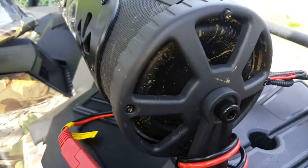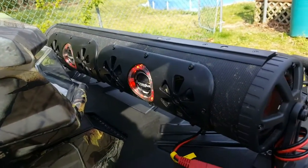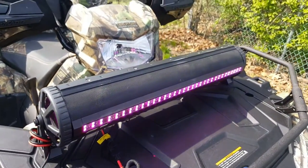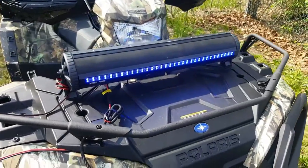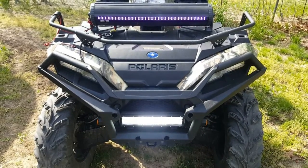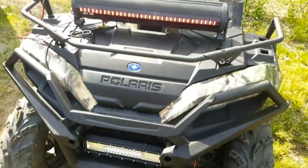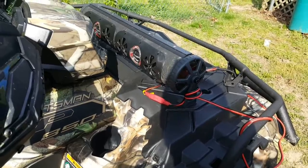With this remote you can see I can turn the lights on — it's hard to see. There we go, now they're on. I'll get more footage of that with it on, but I plugged the light bar into it and I can turn it on and off with that.